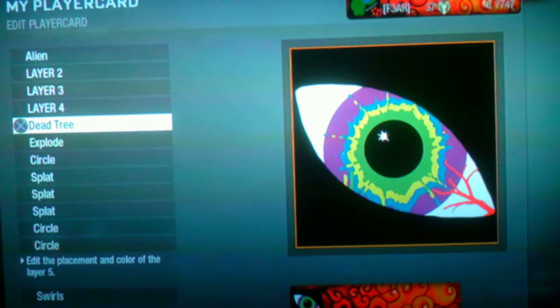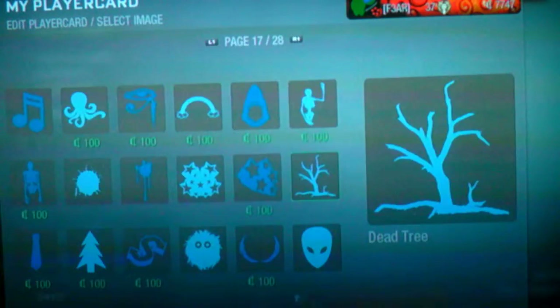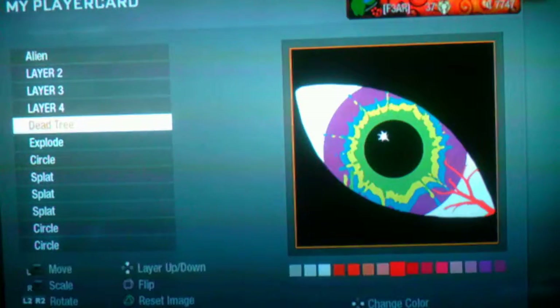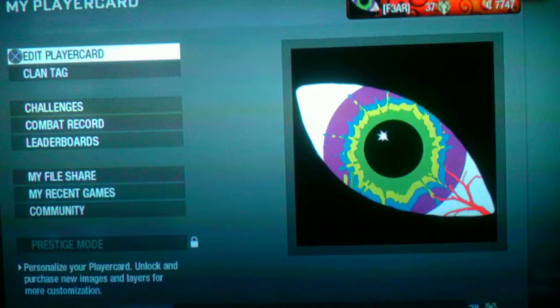And then do whatever you want after that. And that is my tutorial on how to make an alien eye.